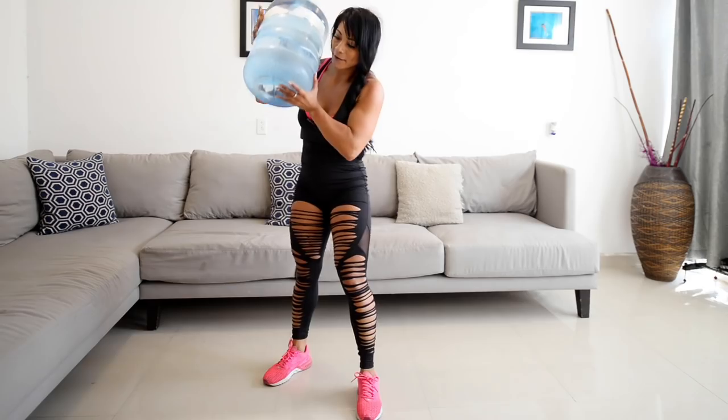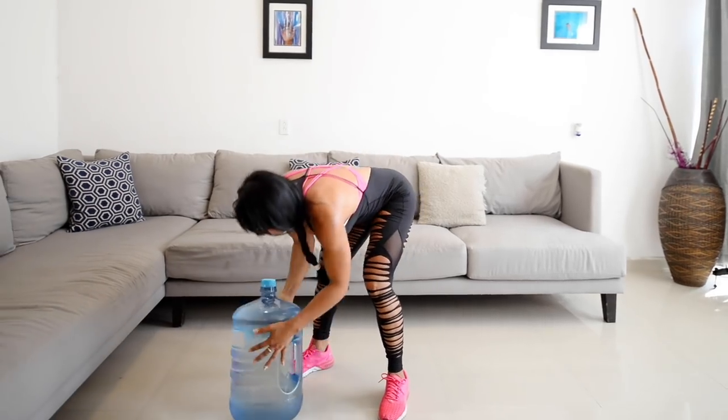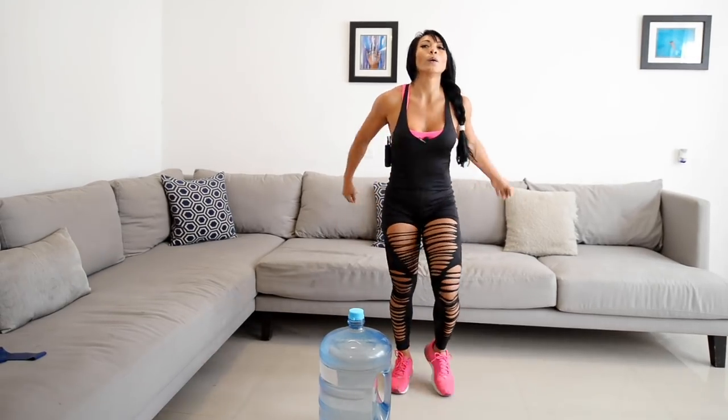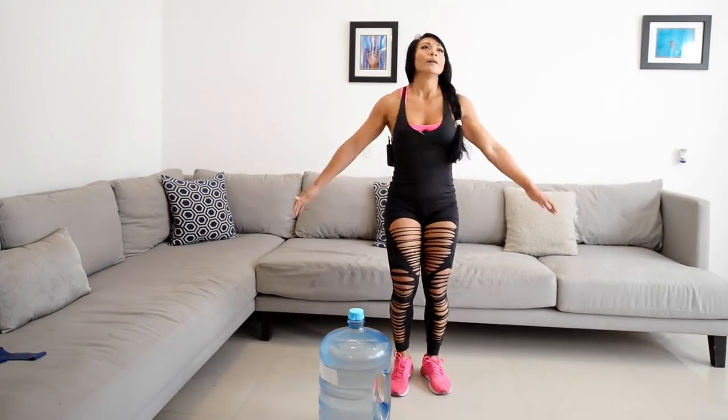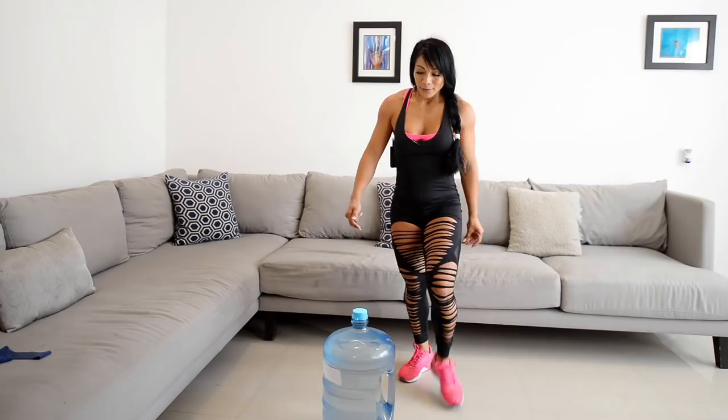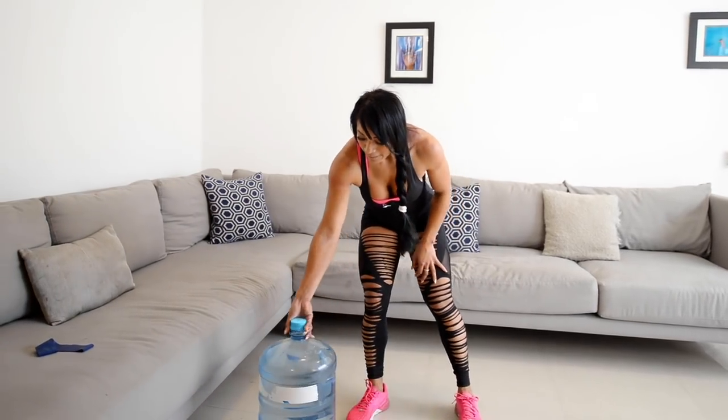Nos seguimos moviendo. Tienen 30 segundos de descanso en cada ejercicio para recuperarse y tomar agua, para secarse el sudor.